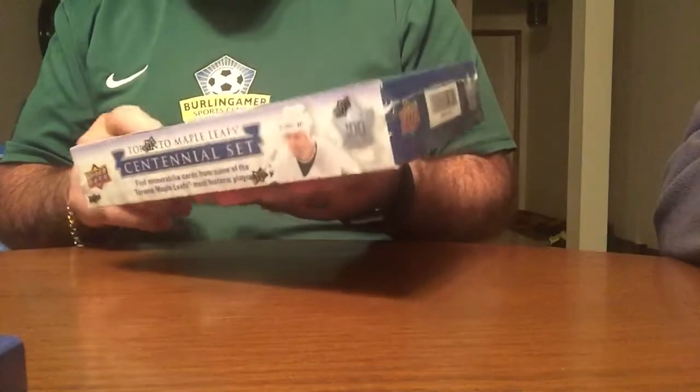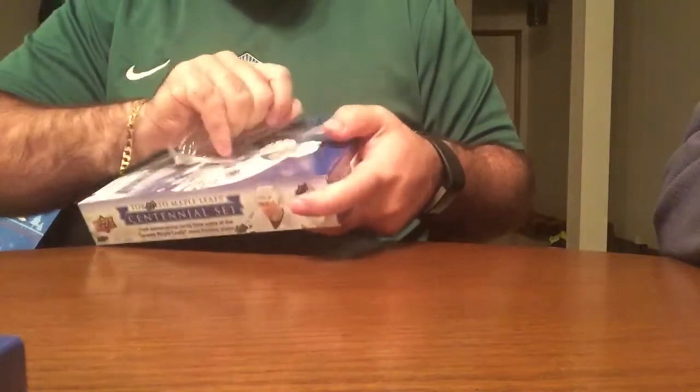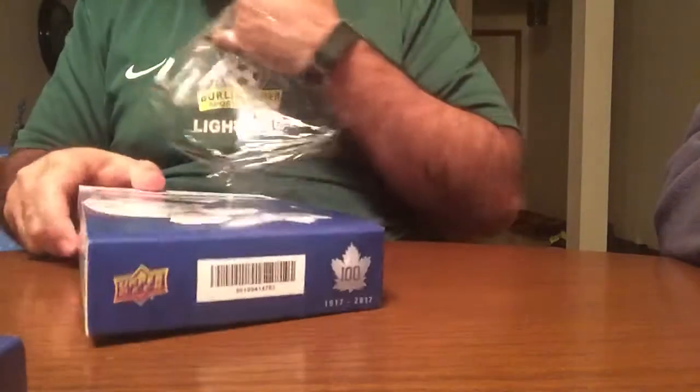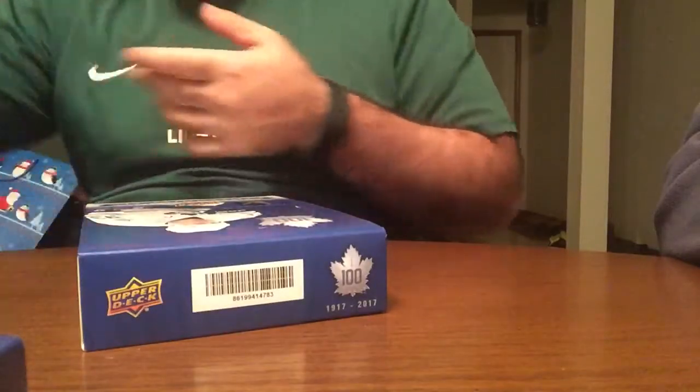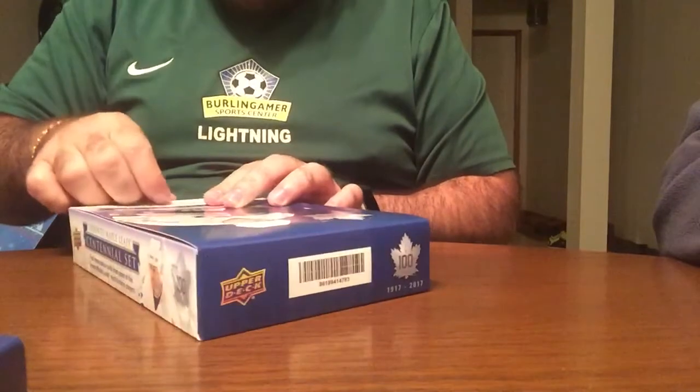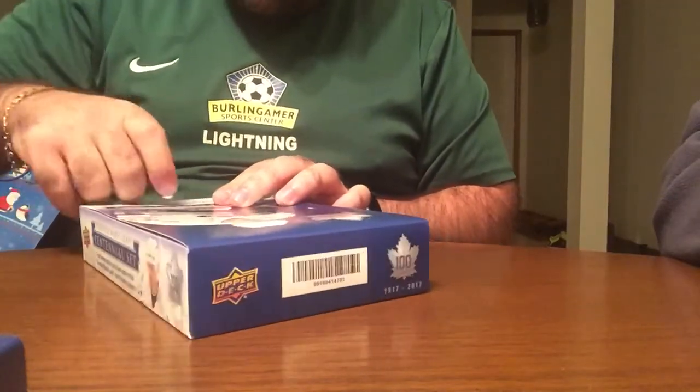So the hobby generally has two autos. There's quite an array of them. The good ones are obviously pretty rare. We'll see what we get. It'll be interesting, to say the least. Let's get this open.